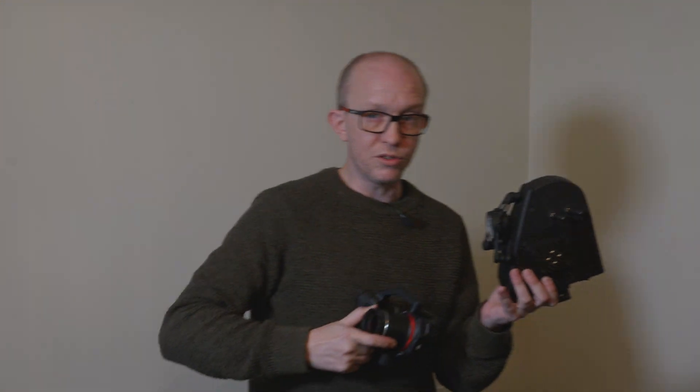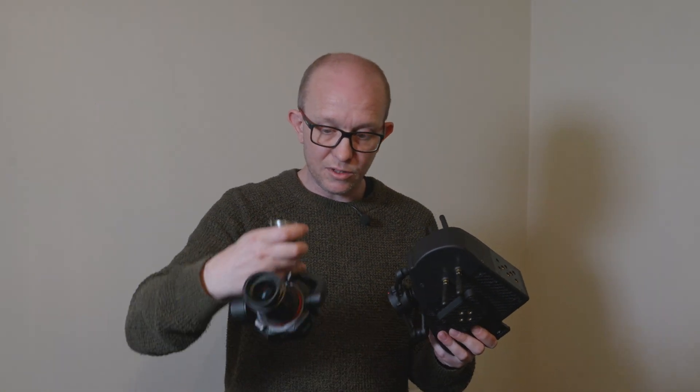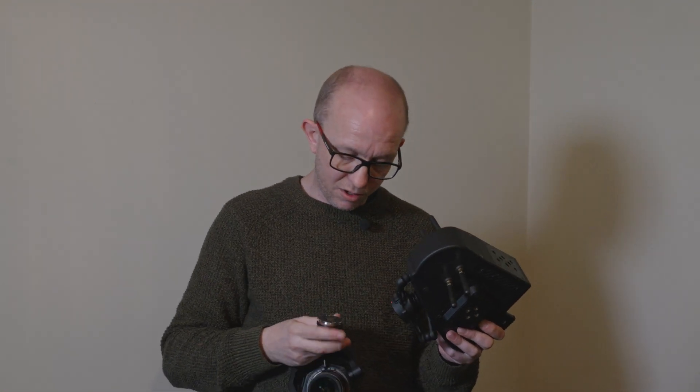Unlike the original Pandora, which could do both top and bottom mount using an extension cable, there is no extension cable or any software hacks for the Inspire 3 at this time that will allow you to run it upside down with the gimbal on top. So this one is bottom mount only. But that isn't such a bad thing — there are loads of use cases for that, and it uses this awesome 8K full-frame gimbal from DJI.